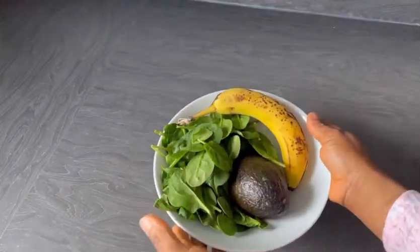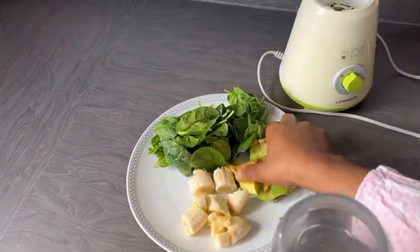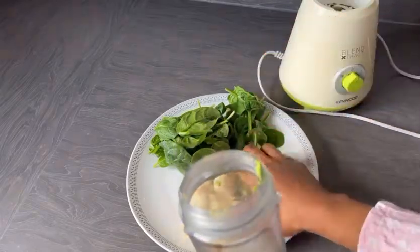This banana — I bring it to room temperature. When I get it from the supermarket, I leave it for a couple of days for it to get very ripe, so when I'm using it, it can be so yummy. You can see there's water in the blender; I'm just adding my avocado.